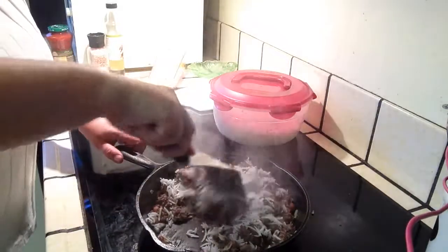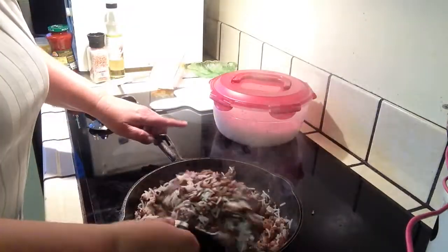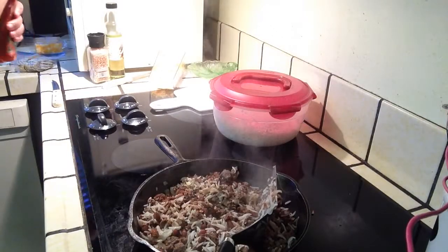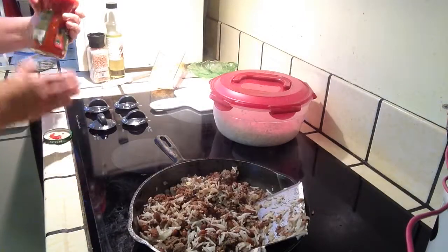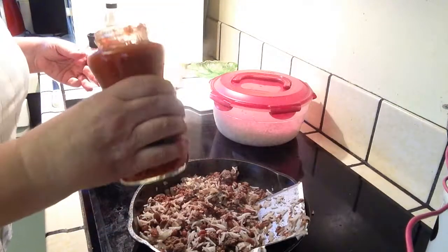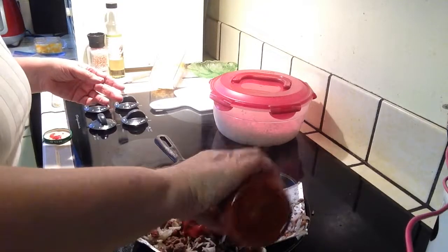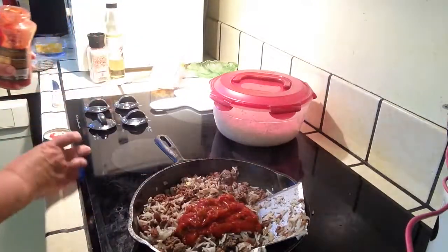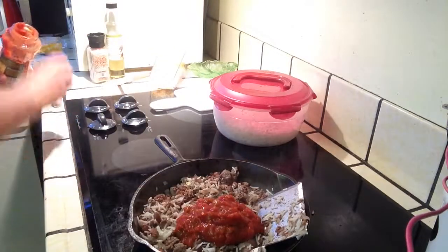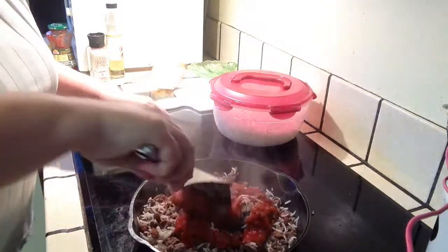The last thing we're going to put in is about a cup of salsa. I have salsa from the store — our tomatoes were crappy this year, so we didn't grow enough to can salsa for the year. So about a cup of the salsa, and we're going to stir that in.